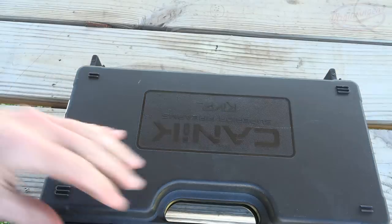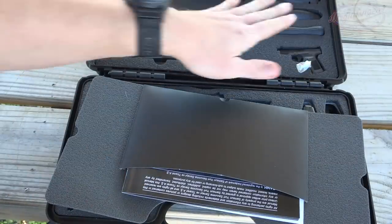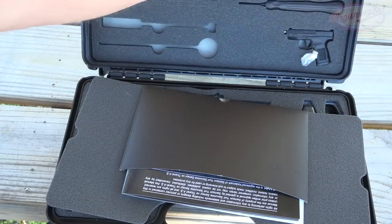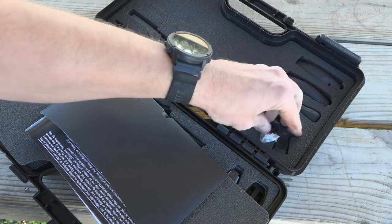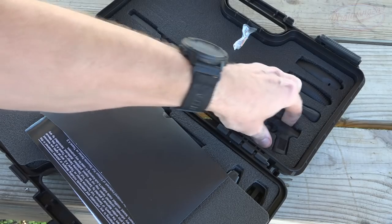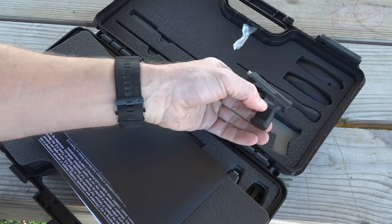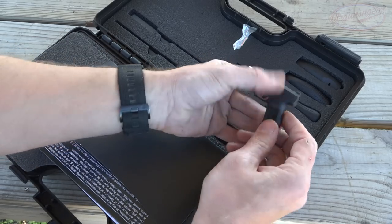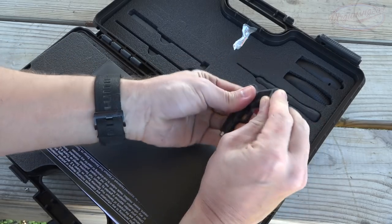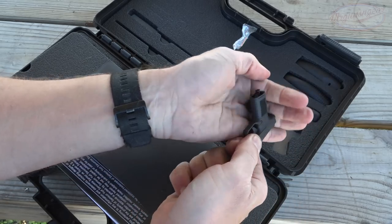Can't do any better than that. The Rival comes in a padded case as you can see here — it has foam on there, and we have a number of things going on inside the case. We have three different back straps that are very easy to change, a tool which works for a number of different things on the gun, and then a couple of extra fiber optic sight inserts should you lose yours, because that does happen with fiber optics.